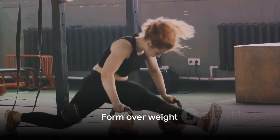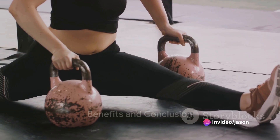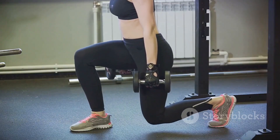Remember, the key to a successful goblet squat lies in the form, not the weight. So next time your workout seems a bit flat, why not throw in a set or two of goblet squats? It's a simple addition that can have a big impact on strength and fitness. Give it a try and feel the difference.